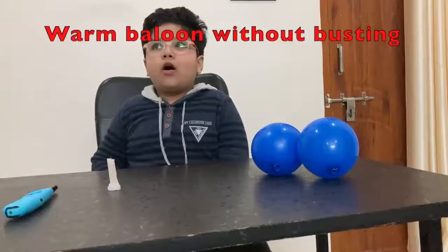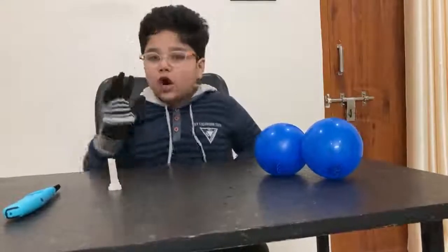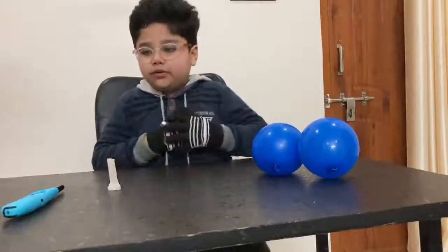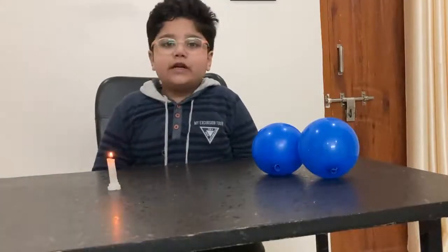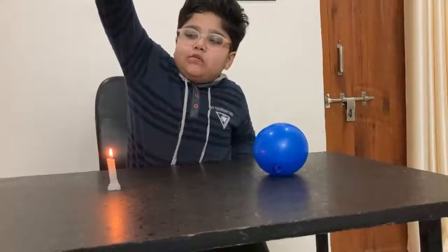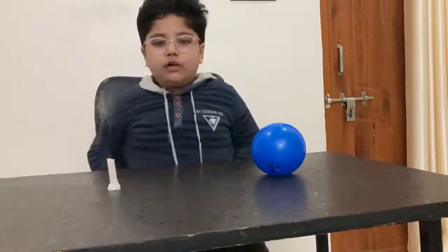The third experiment is a balloon without bursting. The materials required are one lighter, one candle, and two inflated round balloons — one with water and one without water. First we take a candle, place it on the table, and light it up with a lighter. Now we take our inflated balloon without water and place it 30 to 35 cm above the flame and slowly bring it down.